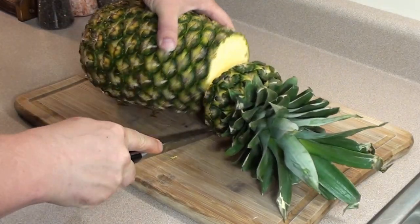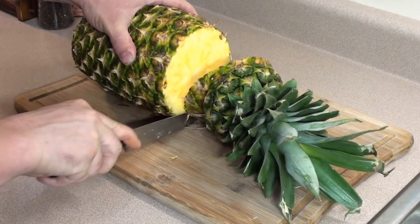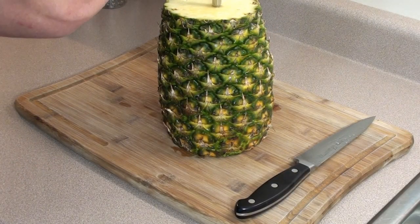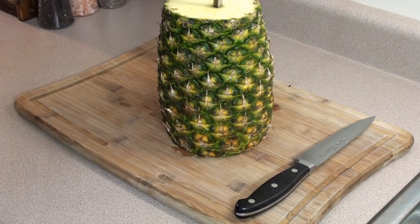For the pineapple, start by cutting the top and the bottom off, then take a rotisserie spit and stick it right through the middle. Leave it like that and we'll go in and trim off all the sides.